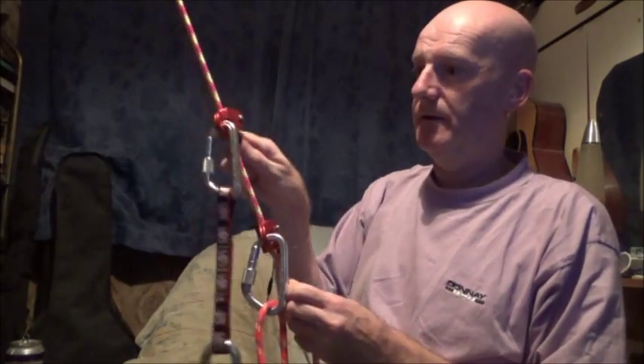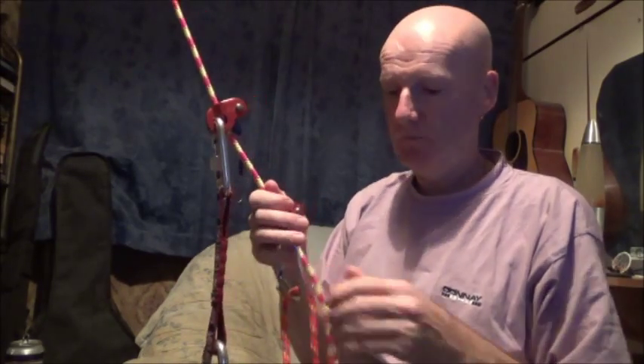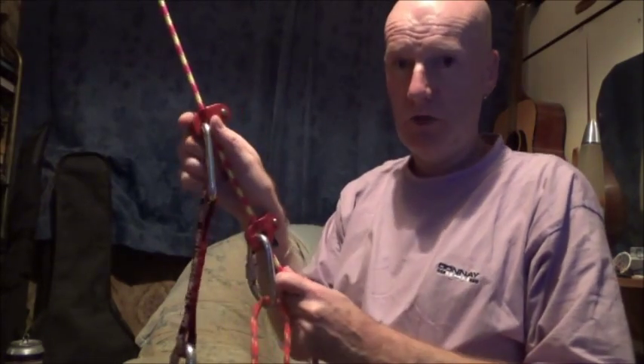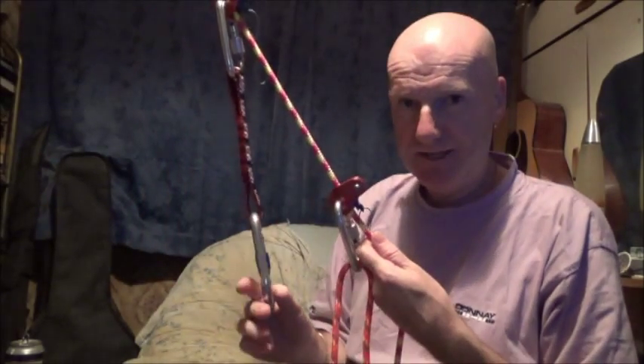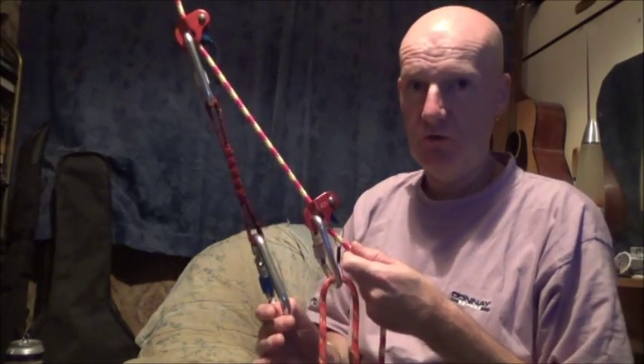To continue, just keep doing the same thing. Put your foot on the foot loop, stand up, and as you're doing so push the top Ropeman up the rope. Then sit back on the harness, which will load the top Ropeman so it locks on the rope.